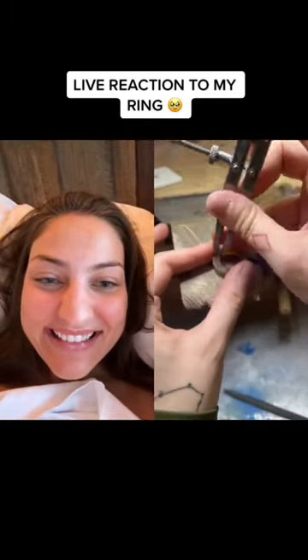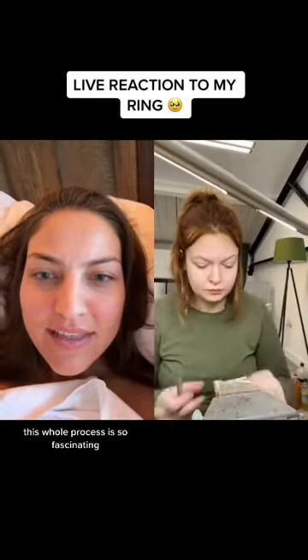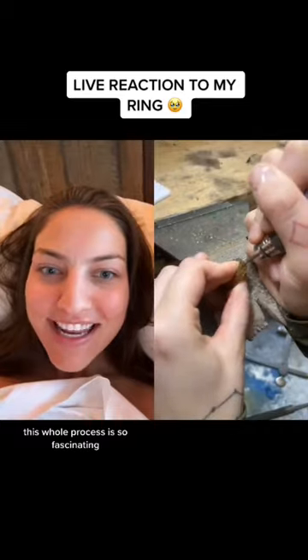Then I go ahead and mark the depth of the deepest stone onto my wax ring. I cut the excess wax off using a saw frame and a wax saw blade. Then I just want to neaten this up with a file.